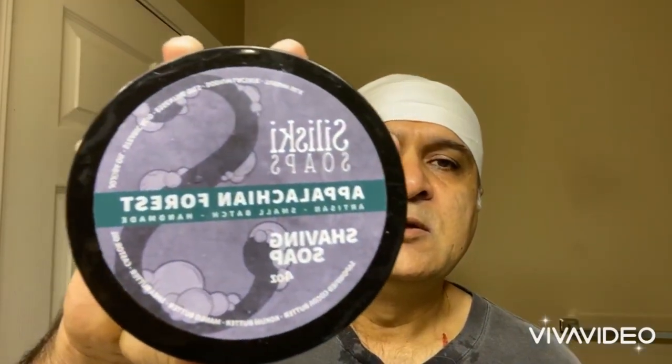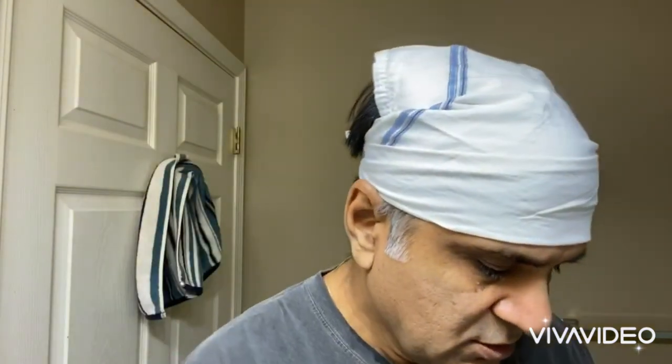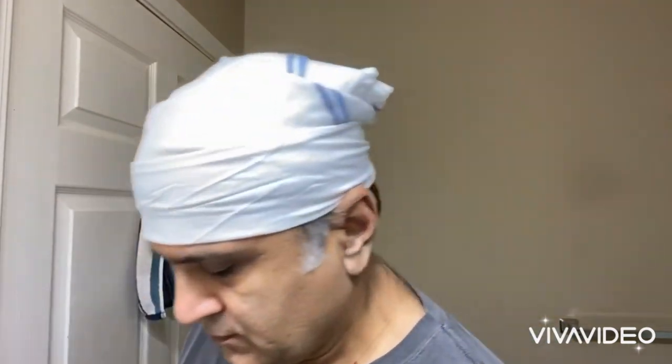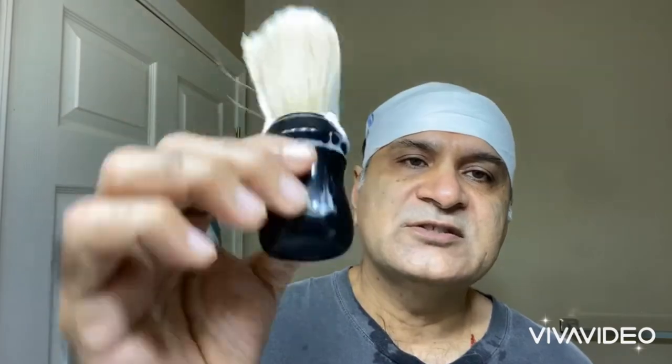Vesco shaving titanium blue handle. Vesco shaving open comb razor head with Gillette silver blue blade. I used Saliski Apalachian Forest soap. Here's the box from Vesco shaving — it comes nicely packaged inside. The brush I use is an Omega professional boar.